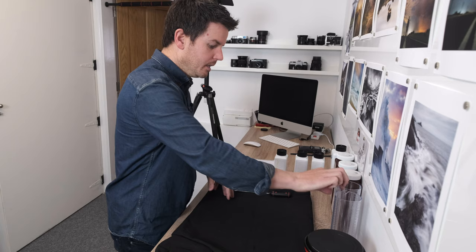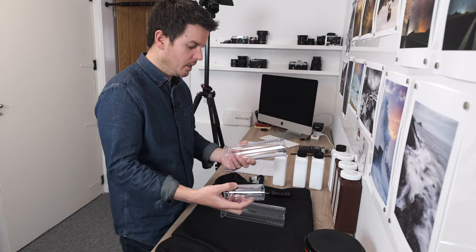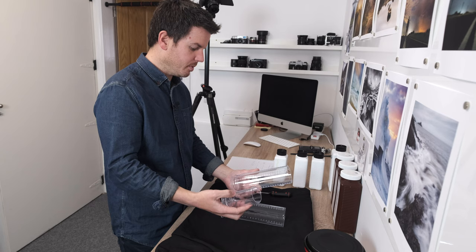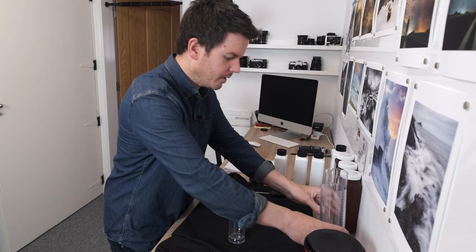Next you've got measuring jugs. These are really handy - having one for your stop, one for your fix, and a little one for the developer means you don't have to wash anything during your process, because the chemicals do smell. You could get away with a Pyrex dish from the kitchen, but dedicated jugs are not that expensive anyway.